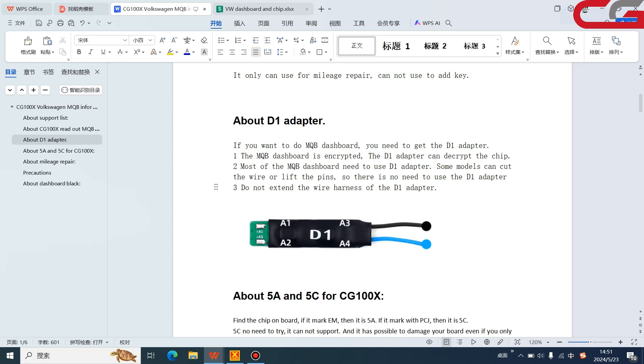You can check the cover here. Do not extend the wire harness — this is about the encryption. If the cover wire is too long, it will fail to decrypt the chip. This is important — I've marked it in red.